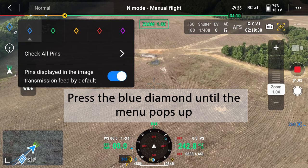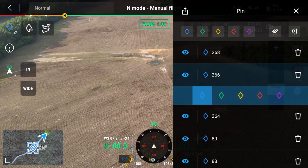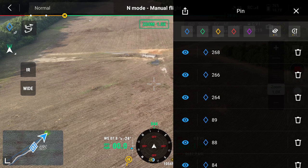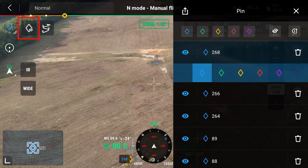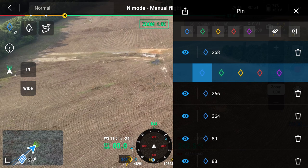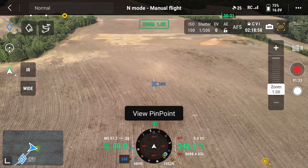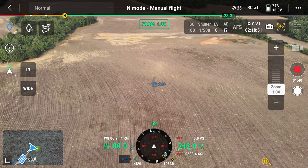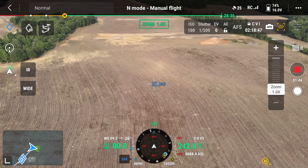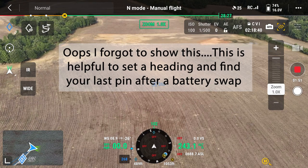If you hold that blue diamond and click 'check all pins,' you can highlight any pin. Notice what happens in the top left of the screen — when you select a pin, you get a new icon: the view pin icon. If I select my last pin and go back to camera view and click that view pin icon, it's going to turn and orient the drone to that pin, so you can automatically face toward it and fly over to it.